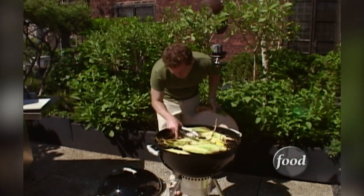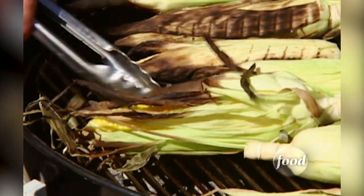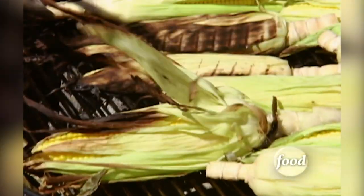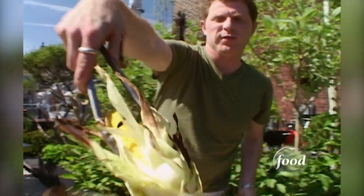This is what you want to see with the corn - you want it to be nice and tender, still very nice and moist. You can see that the corn husks actually protected it from the grill, but also it's gonna give it that smoky, charred flavor.